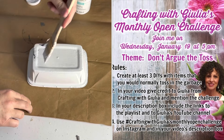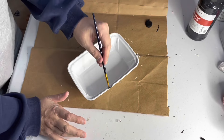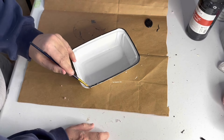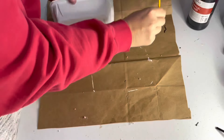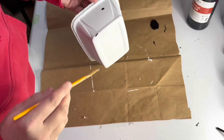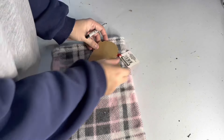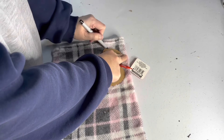Once the container was dry, I wanted to give it the characteristic black edges you see in enamelware, so I used black acrylic craft paint and a tiny paintbrush to paint the rim. Then I used the same brush to make a few little scuff marks around the outside of the container to mimic the look of old enamelware that's been banged up a little. I set the container aside to dry.